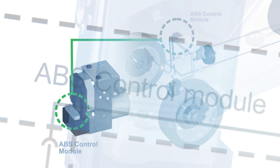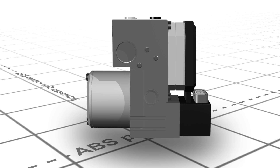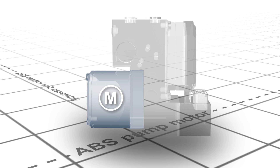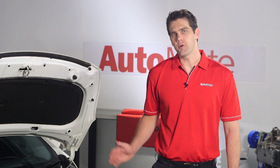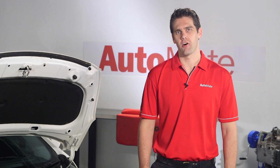The schematics and procedures shown in this video are typical of most systems. The ABS pump motor is an integral part of an ABS control unit assembly. Before testing we need to understand how the system works. Let's have a look at a diagram.